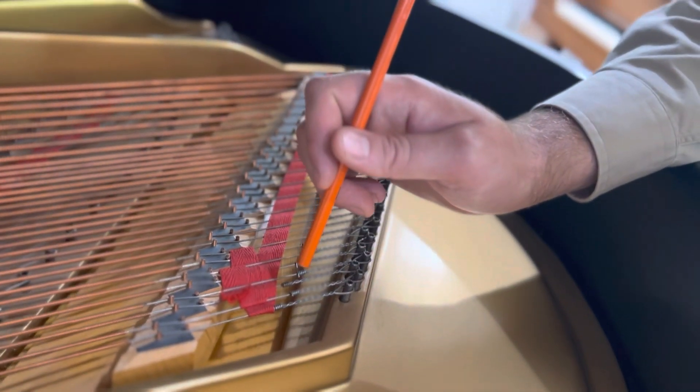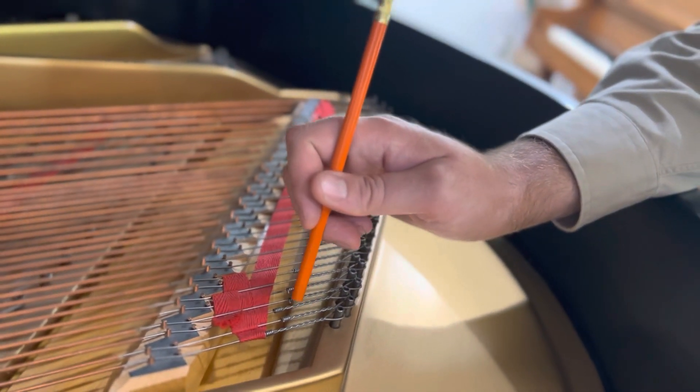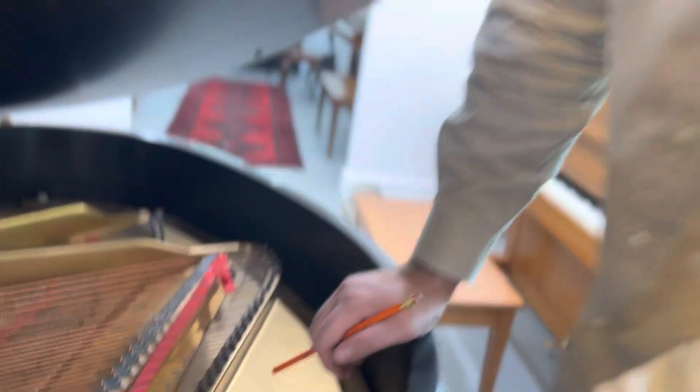Send us the string numbers nearby and also the measurement, and we'll send that to the string maker and they'll match the string the best they can. It won't be as perfect as sending the original string, but it'll be very close. It's not always possible to get exactly the same string length because sometimes when they remake it, the stretch is not the same — it stretches down when it breaks — but it will be very close, with just a bit of a distance in the gap.